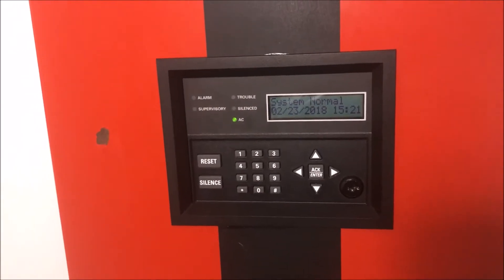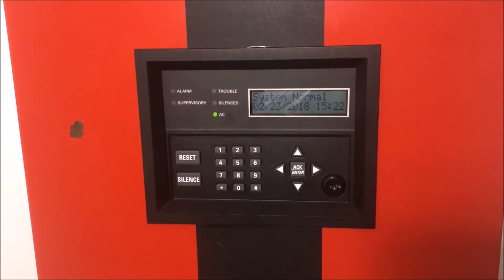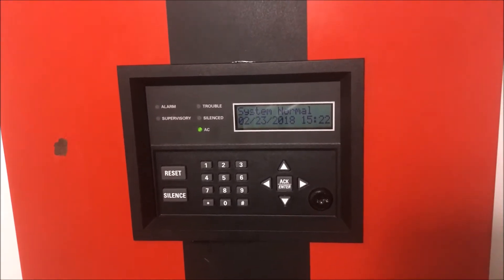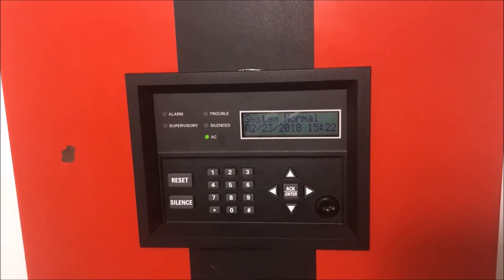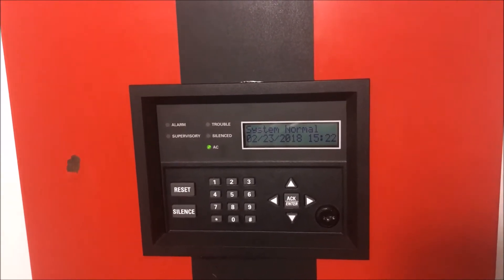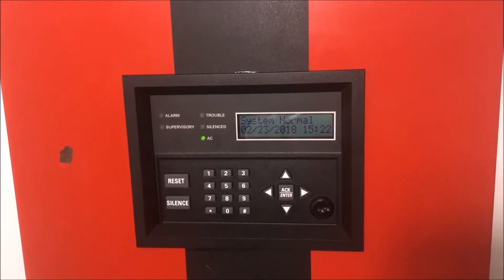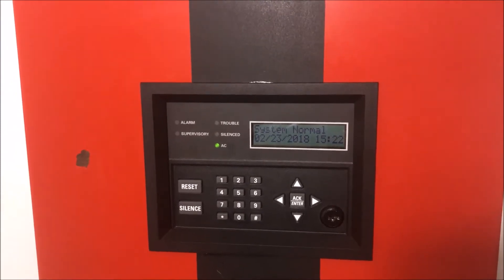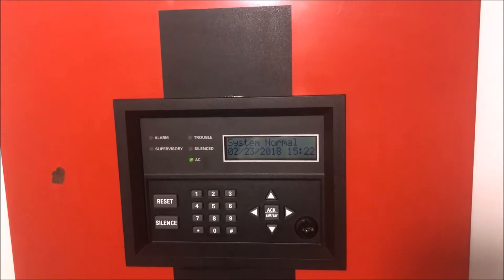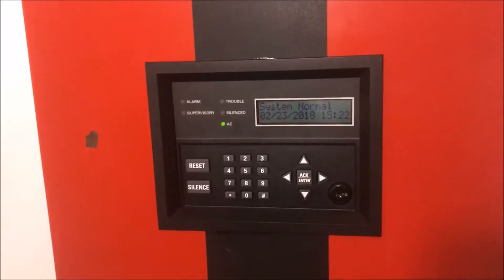Hey guys, welcome to Viral Arms and Such. This is wall test 29 — stupid switch. I can't believe I didn't get this out on Thursday; I didn't even record it. This week slipped out from under me. I woke up yesterday morning and went, 'Oh my gosh, I did not publish a wall test.' Thursday evening I was busy all evening, so now it is Friday. Here's the wall test — I'm sorry. Wall test 29.